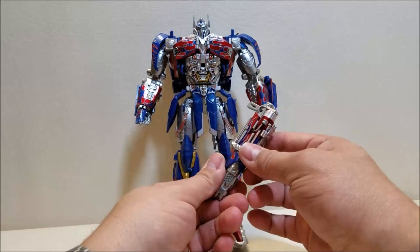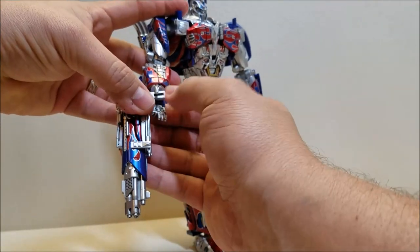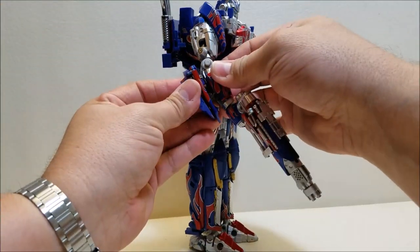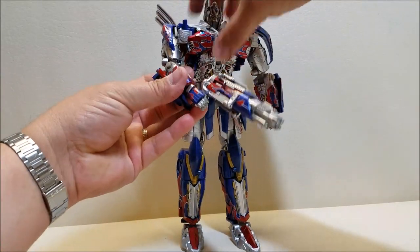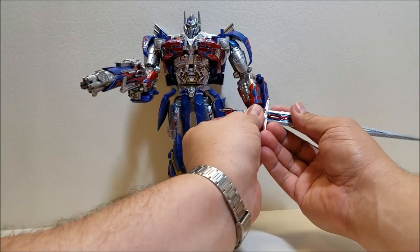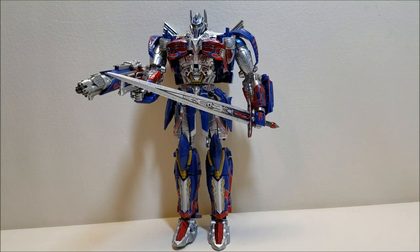Looking at the weapons: he has a slot inside his hand where you can slot the weapons in. So you can slot in the gun, or pop in the sword. He can hold either. All of a sudden these tabs don't want to stay in place while I'm filming, but there is L-SID with his gun. Same thing with the sword — pop it in on this hand. The slot is pretty long, so you can hold it further down the handle or closer to the guard, whatever you prefer. There he is holding his sword as well.